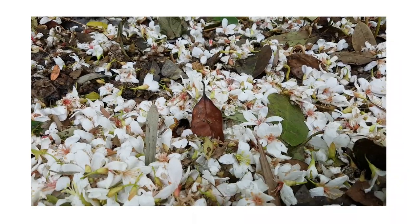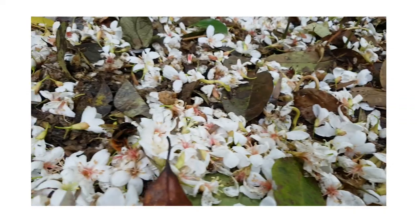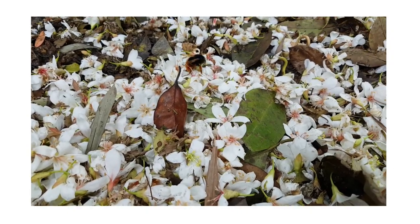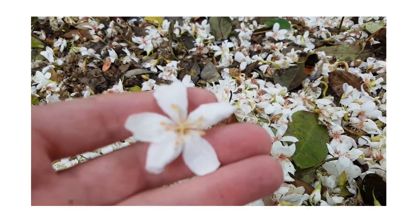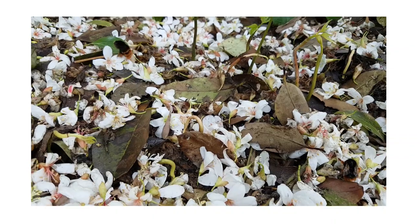Underneath that flowering tree there's a bunch of giant bees just goofing around, and the flowers are on the ground. I just want to show you how big they are — you can see how big they are relative to the flowers. Here's a flower on my hand so you can compare. Their body is as thick as my thumb.